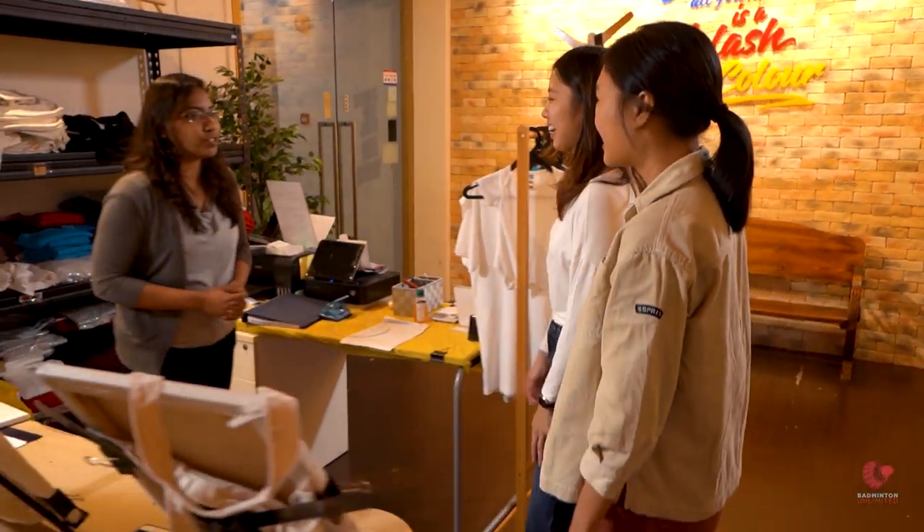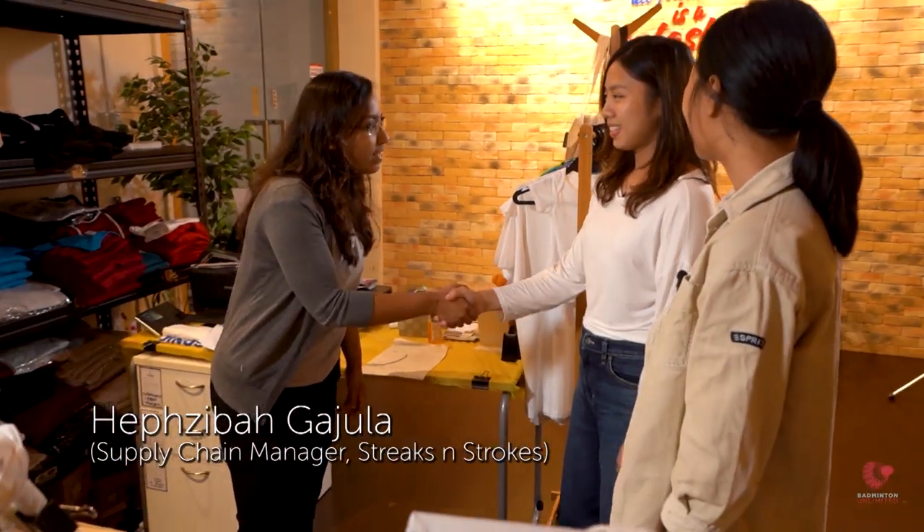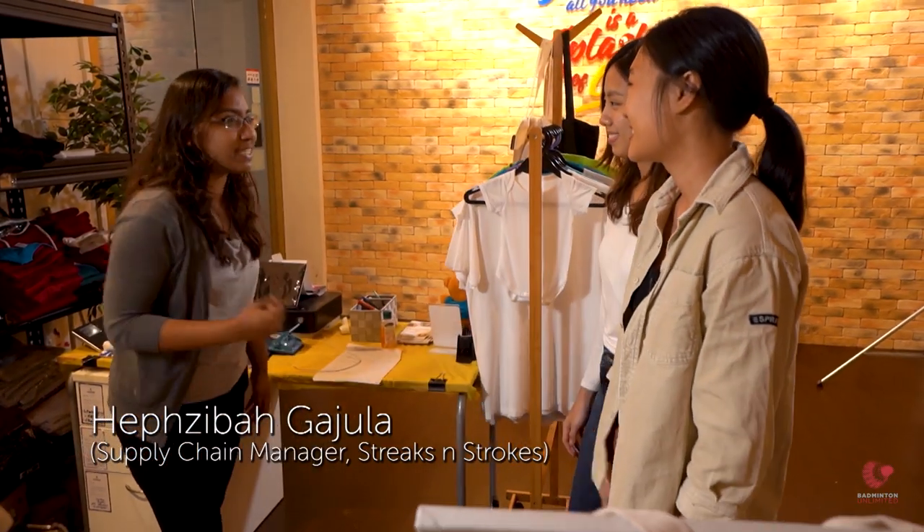Hello, welcome to Kicks and Strokes. What's your name? Xia Ming. How about yourself? Evelyn. My name is Hep and I'm going to be your facilitator for today.